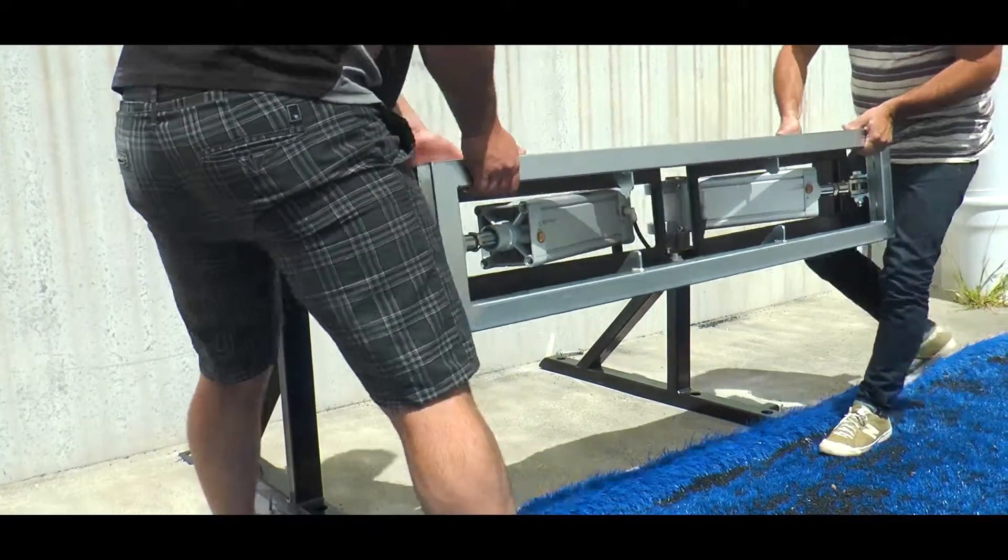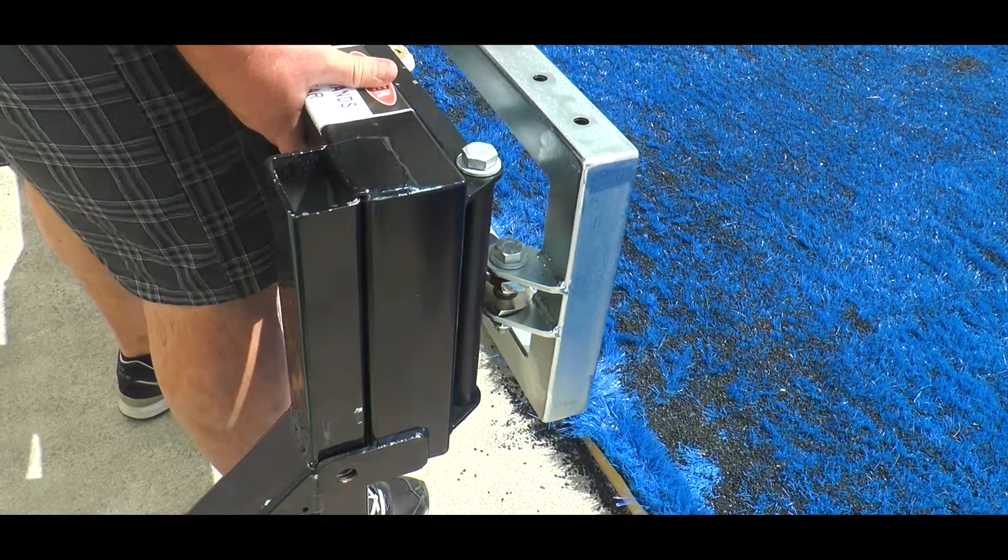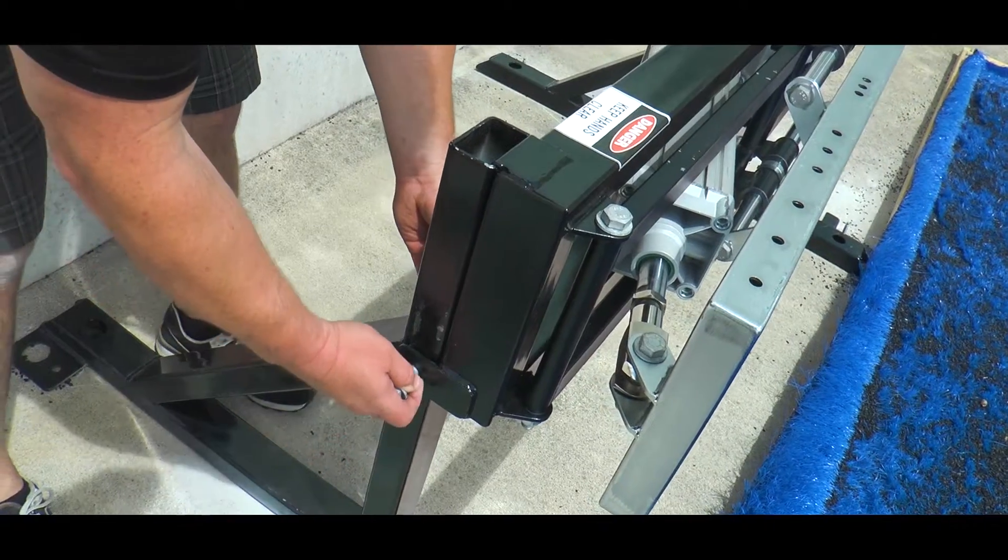Step two is to place the main unit on the legs. The tab fits over the top of the leg and then the bolt is hand tightened.